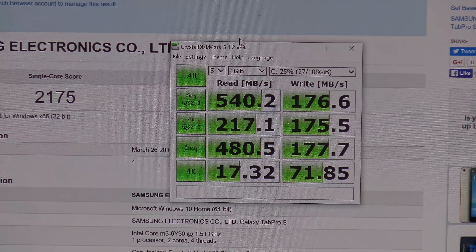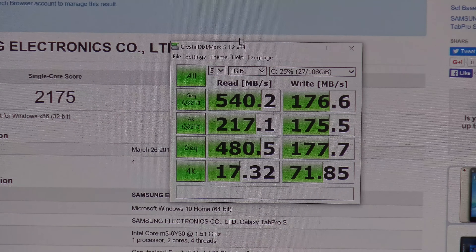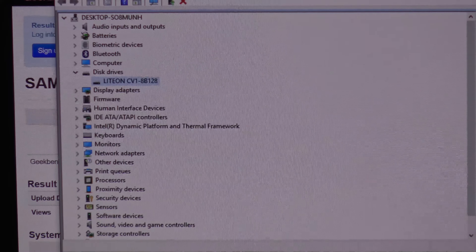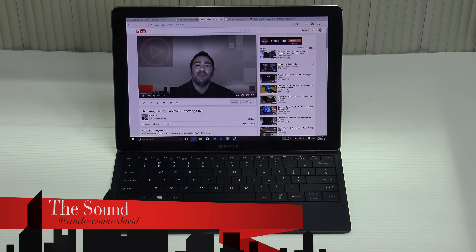This begs the question: Samsung made this tablet, so why didn't they use their own faster SSDs? I have a sneaking suspicion they did it to save costs. I think they made a mistake, although as you can see from the scores it's not terrible. It's not a powerhouse, and if you want gaming this is not the machine for you. The Lite-On SSD is a bit of a surprise, but it didn't do as badly as I thought.